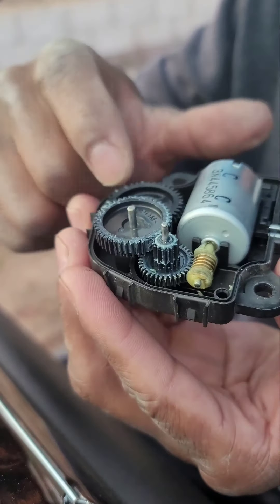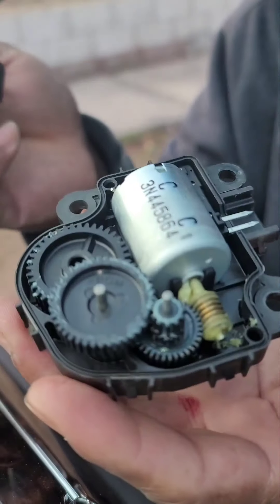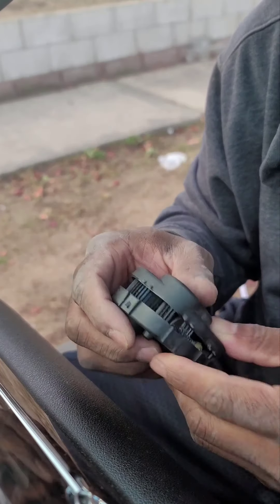They actually sell these gears on eBay — you can buy a set. But you can also get two of these actuators for probably like 20 to 30 bucks. So yeah, thanks guys.